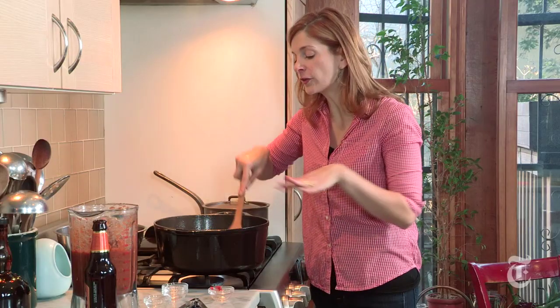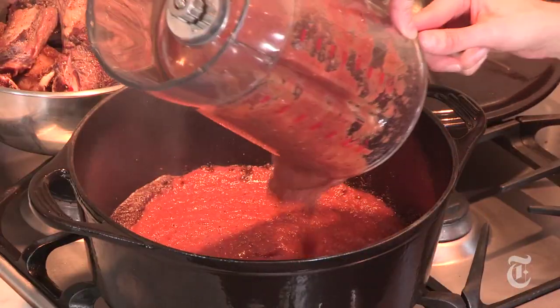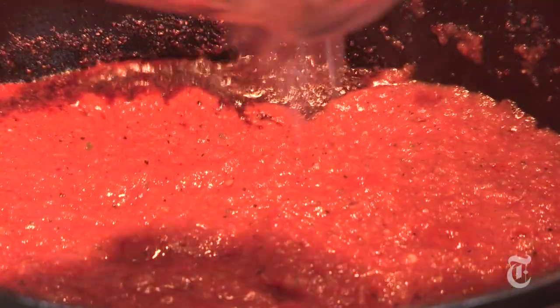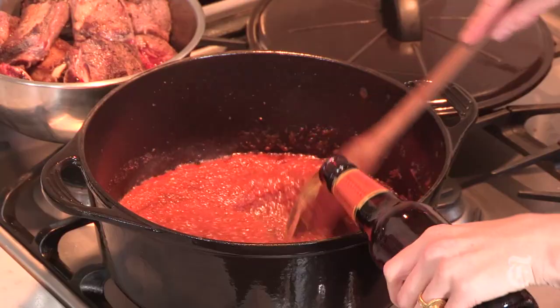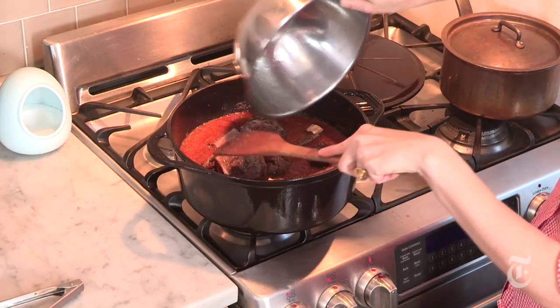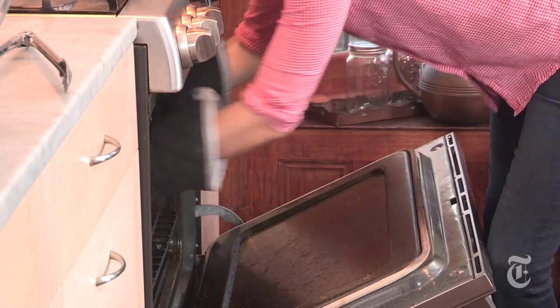Just stir the tomato paste around in the spices until it starts to turn golden. Now I'm going to add my chili puree back into the pan and a bottle of beer. Once the sauce starts to simmer, I'm gonna add the meat right back into the pan, cover it, and put it in a 325-degree oven until the meat is just falling off the bones — about two hours.